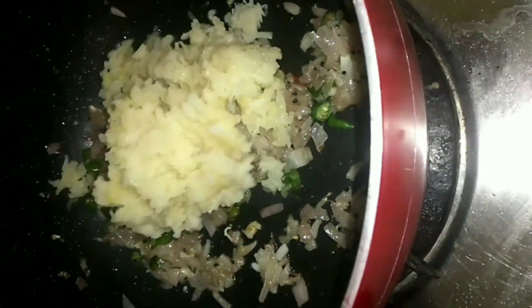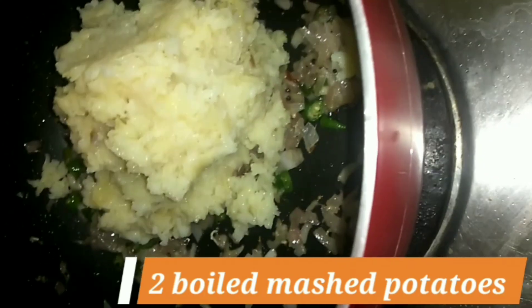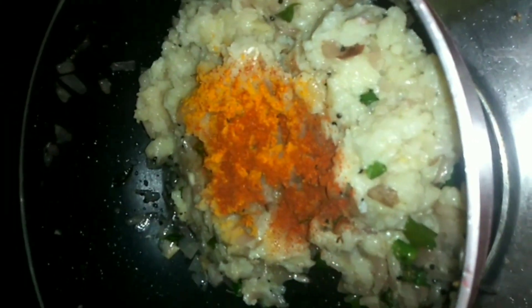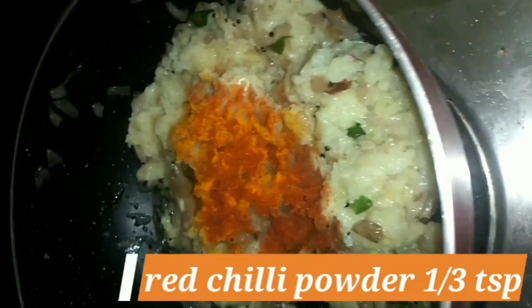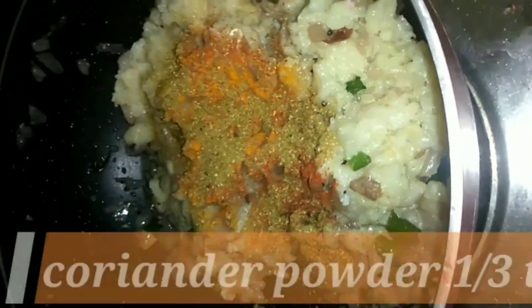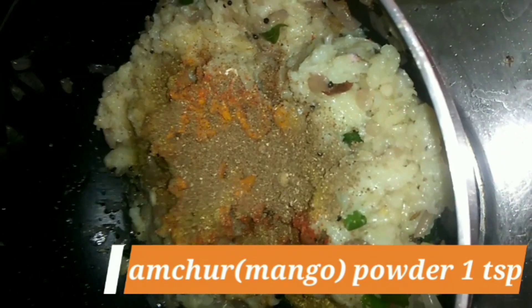After that, I will add fresh ginger and garlic paste, and mashed potato — I have boiled it and mashed it. Then I will add turmeric powder, red chili powder, coriander powder, and amchur powder.